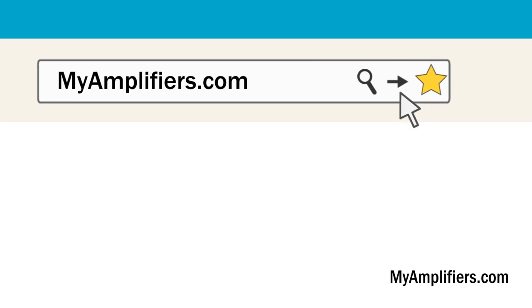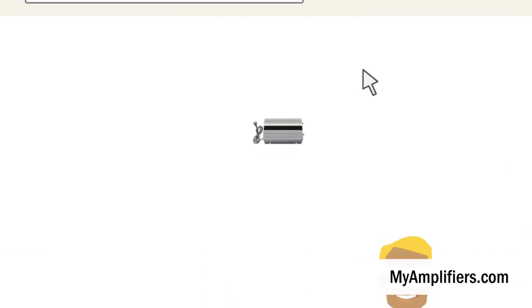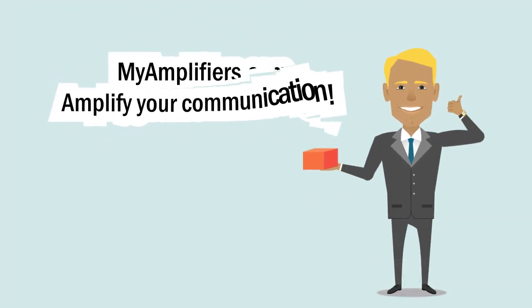Like it? Just go to myamplifiers.com, choose a mobile repeater for your needs, and enjoy your communication.